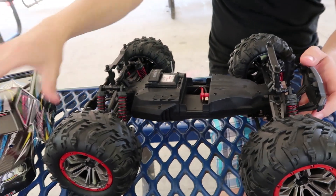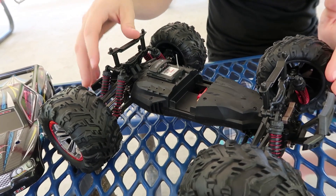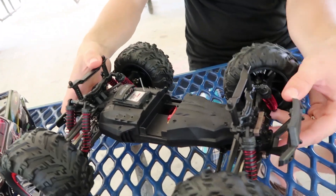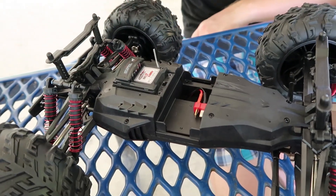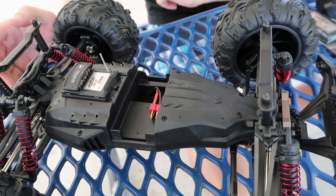Under the hood we have six shocks — two in the back and two in the front. They're very soft though; they don't feel oil-filled or anything, I think it's just springs. There's a shell over it so you can't see much. I thought about taking the screws out to take a look, but there are quite a few and I didn't want to mess anything up for this video.